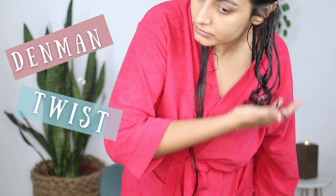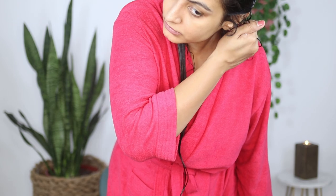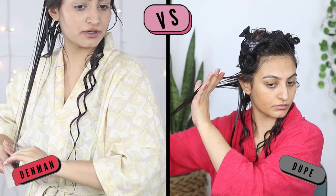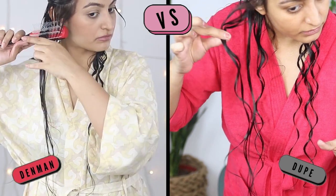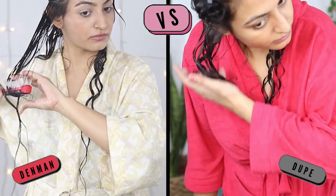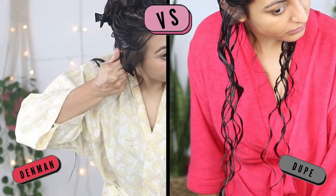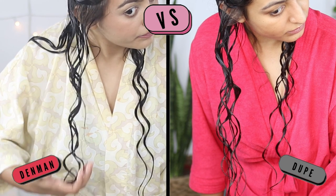We'll call this a Denman twist, giving it a few good scrunches. As you can see, very good curl manipulation and shrinkage. Now let's check out a side-by-side comparison of the Denman twist technique. As you can see, both give me very similar definition. However, I am noticing thicker clumps with the Miniso brush compared to the Denman.